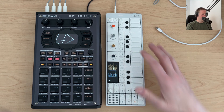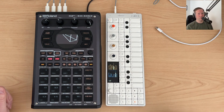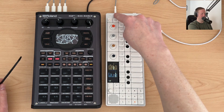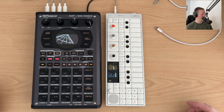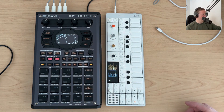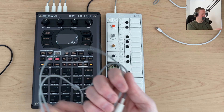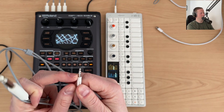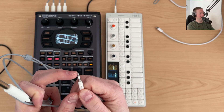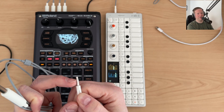At the moment I've got the OP-1 going into the SP404 Mark II. I'm going over a TRS cable into the back for the line ins where we've got TS and TS. So effectively what I've got here is this little cable, and we've got ground and then we've got left and right — so it's carrying three signals.